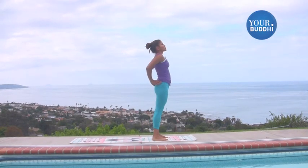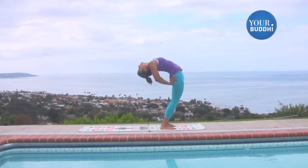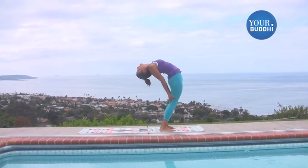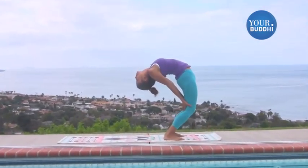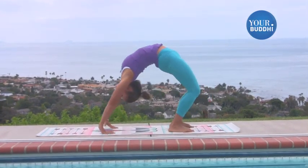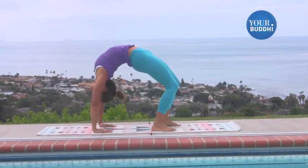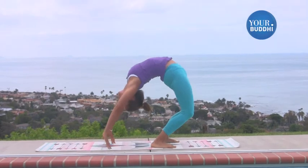One more time. Hands to your lower back. Drop back as much as you can. Hands to the back of the knees. Knees bend so you drop back even further. And then release. Walk back so you can shorten it if you feel like you can't take it all the way. And then lift.